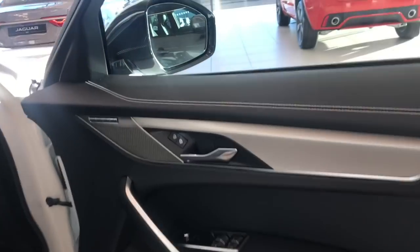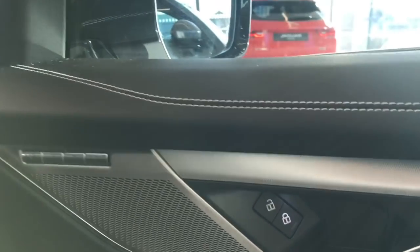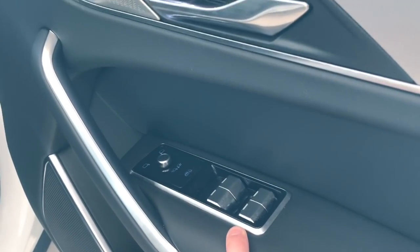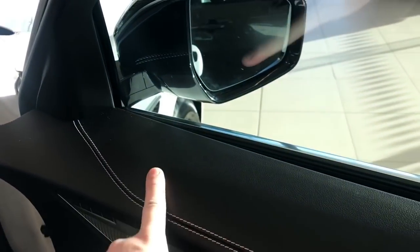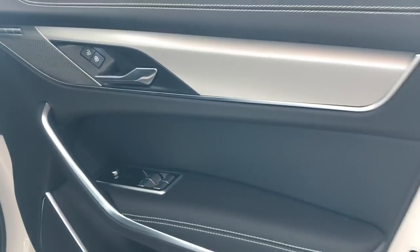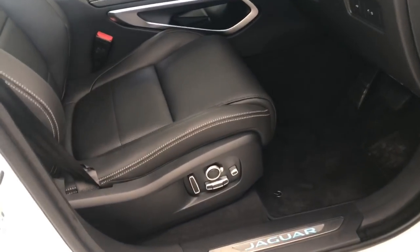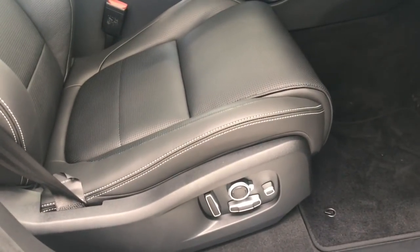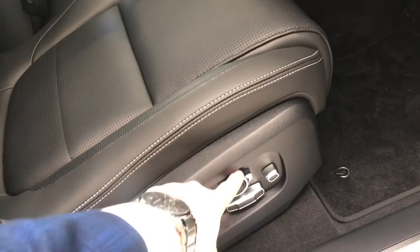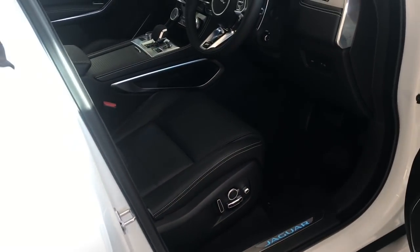Looking at the front door card - again a completely different speaker shape. The memory seat buttons, which used to be in an odd area here, are now up on the speaker out of the way. The window switches are now behind the pull handle, matching the same buttons as the Range Rover and Range Rover Sport, and it features hidden-until-lit buttons for folding etc. This one has 14-way adjustable seats with lumbar support that goes up and down the back of the seat, plus inflatable side bolsters to keep you upright when cornering.